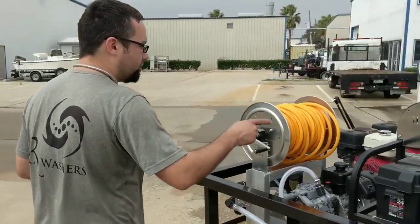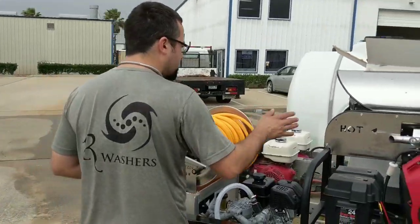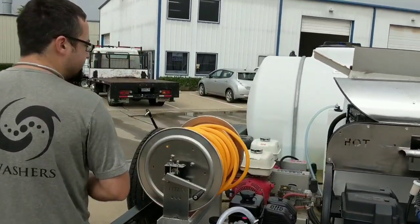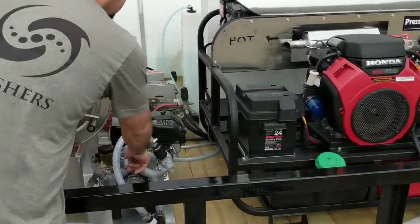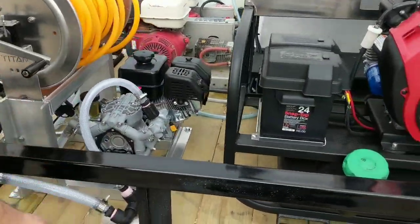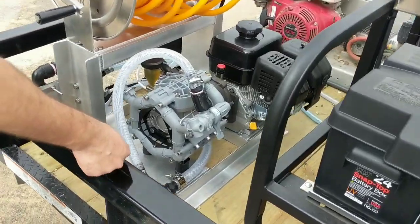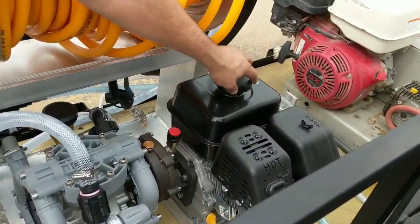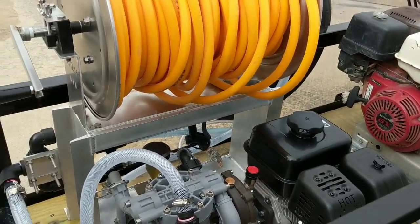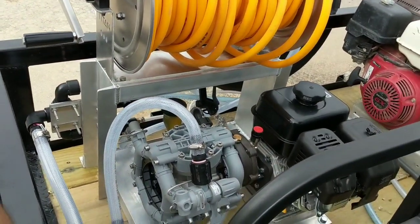It's going to have a 17-amp alternating charging system, which is barely enough to power this ADC back burner. We have a Comet P36 pump — it's a diaphragm pump rated for 150 PSI at 9.6 gallons per minute. It comes with a gear reduction box and then it comes with the Kohler SH225, rated for 6.5 horsepower.